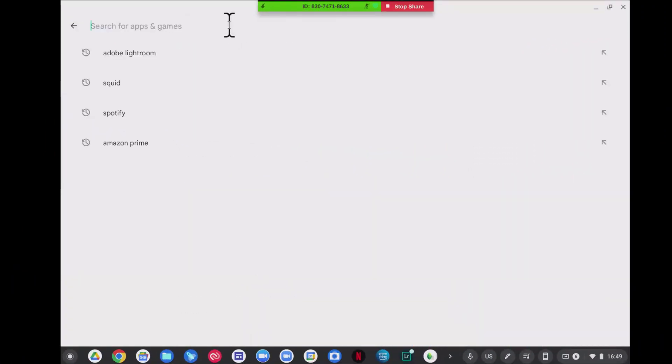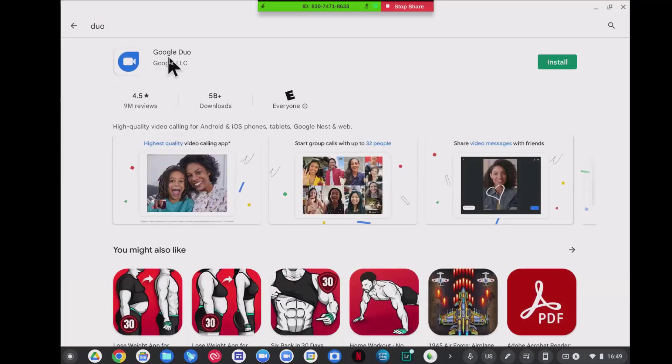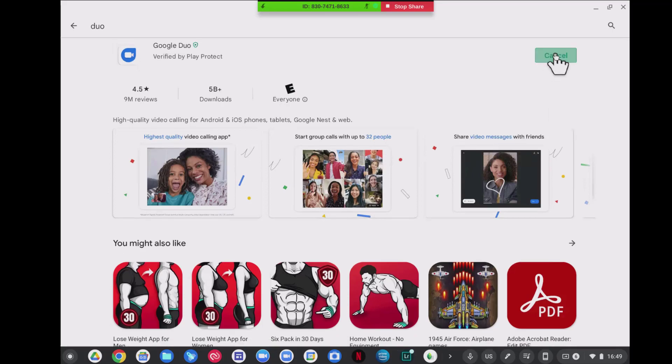All right, we're in the Play Store. Let's go to Duo, D-U-O. This is Google's Duo — you'll see it comes up. It will verify with the Verified Play project and we will install this. This gives the highest quality video calling app — you can start group calls with up to 32 people and share video messages. This is available on multiple platforms: Windows, Chrome OS, Android, or iOS. Now we have it installed.